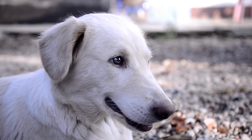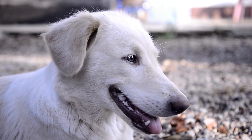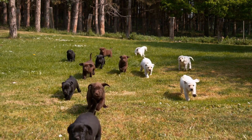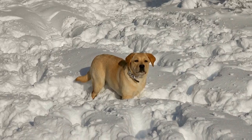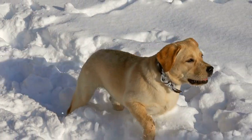Once your dog is comfortable in the hunting environment, it is time to introduce them to the hunting equipment. This includes decoys, calls, and different types of guns. Let your dog see these things and get used to their presence. It's vital to ensure that your retriever is not afraid of hunting equipment before they are trained.